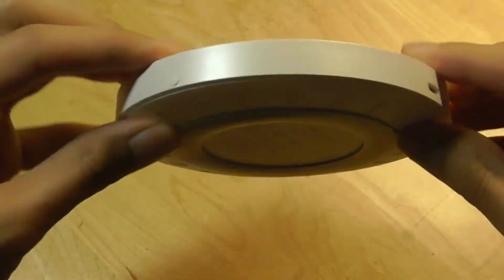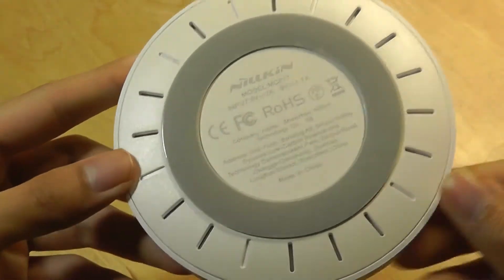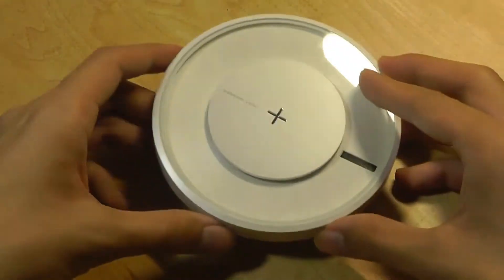The side is made out of a polycarbonate frame. There's a simple switch on the side to turn it on, and a micro USB port for power. On the back, there are also ventilation grills that prevent overheating, along with a rubber seal that prevents the disk from sliding around.